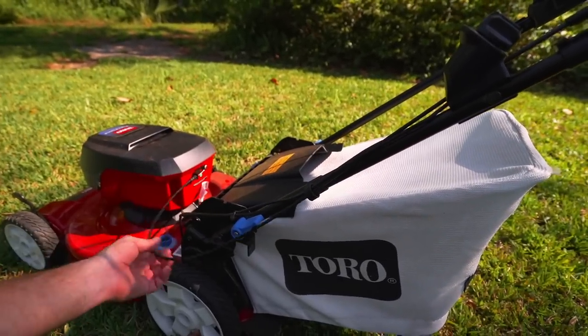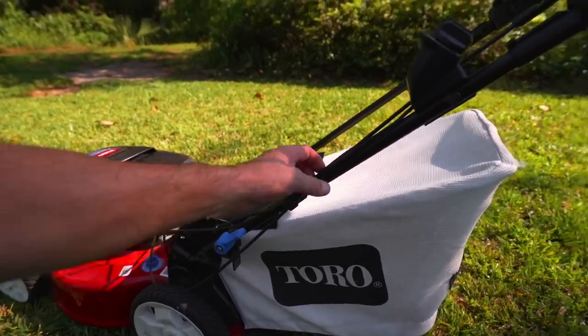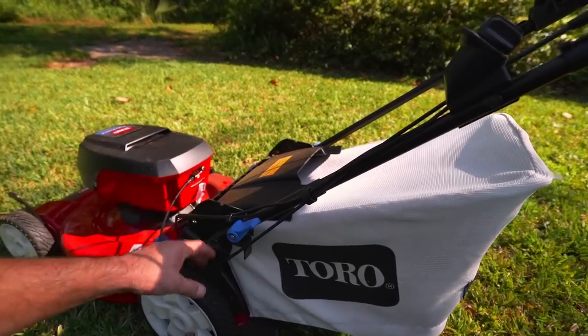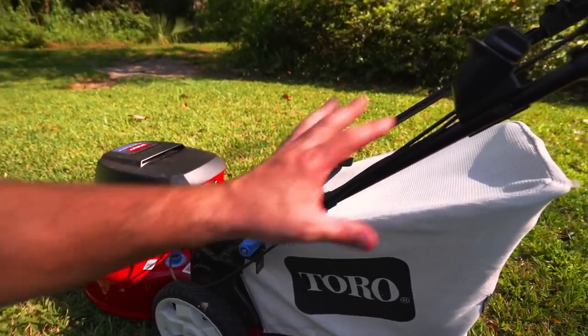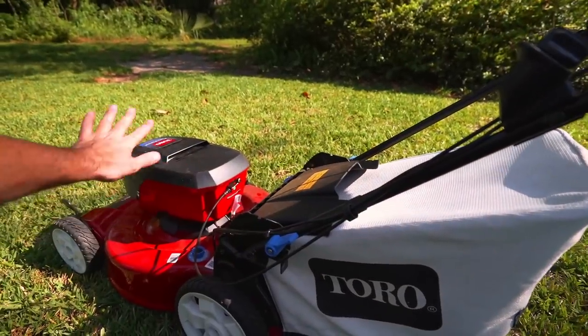And if you do have to replace one, they're super easy to get to. So thumbs up to Toro for just leaving it old school and putting the wires on the outside instead of trying to hide all this stuff for the electric mower.